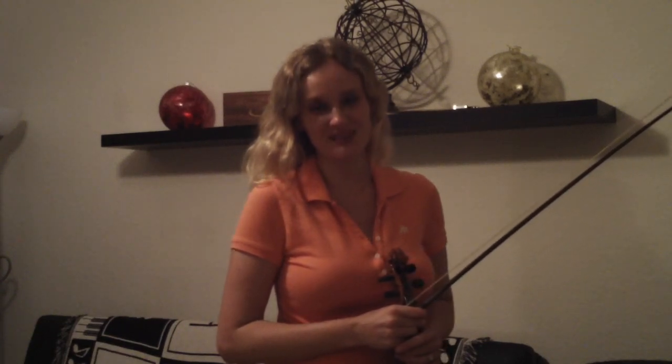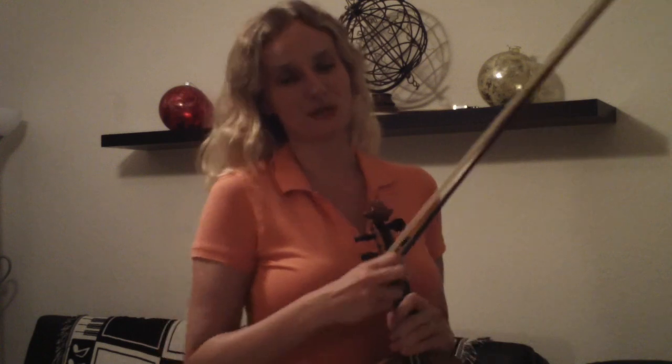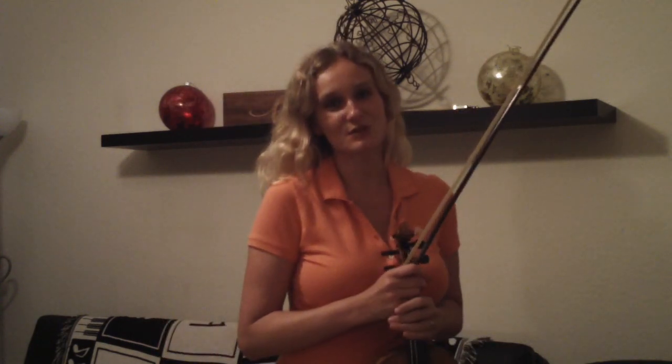Hello, my name is Katrina Rosmus and I teach violin and viola at Monarch Music of Naples. Today I'm going to do a play along on the violin and on the viola to Shinichi Suzuki's Allegro.